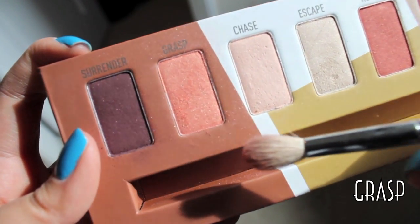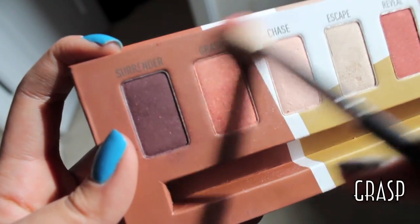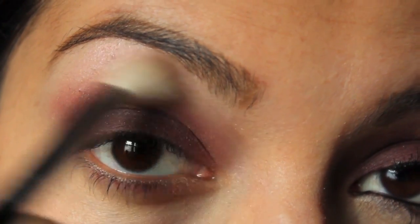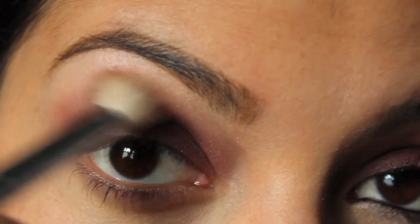Next, taking my final color — this is called Grasp. It's a really nice peachy, orange-y color that's going to help blend out that dark plum color into our highlight area.